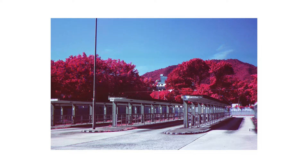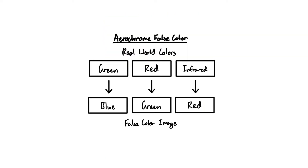My method builds upon other Aerochrome reproduction techniques but it's slightly more fine-tuned and in my opinion creates the most authentic looking photo you can get. I'm not really going to get into the history of Aerochrome since you probably already know what it is. Aerochrome is an infrared film, but obviously humans can't see infrared, so to get around this Aerochrome creates a false color image.